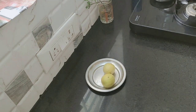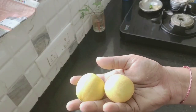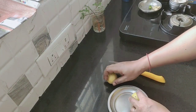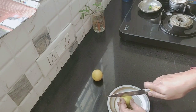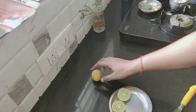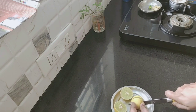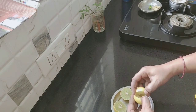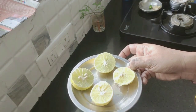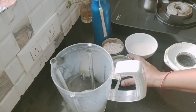Subscribe to the channel and click the bell icon. Now we have two lemon juice. You can add lemon. This is 3-5 ml. Now we have a lemon — you can use a lemon. You can try it. Now we have two lemon juice.